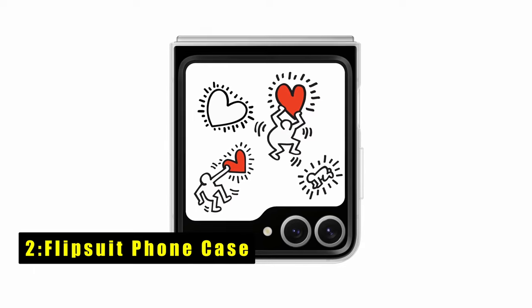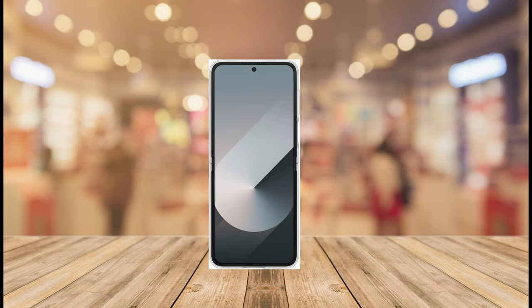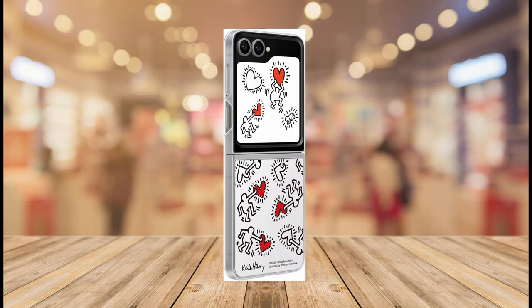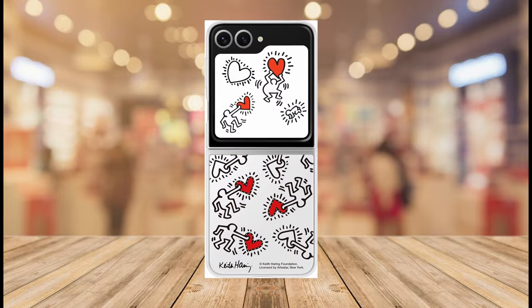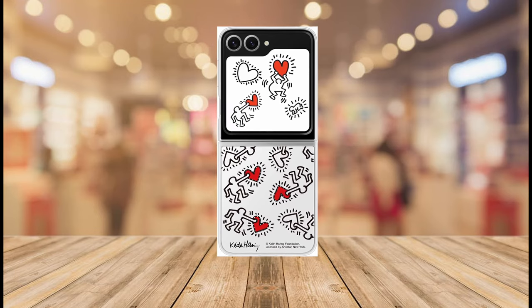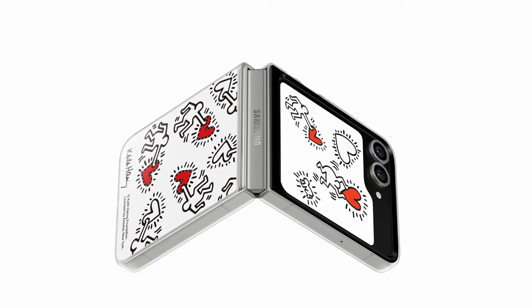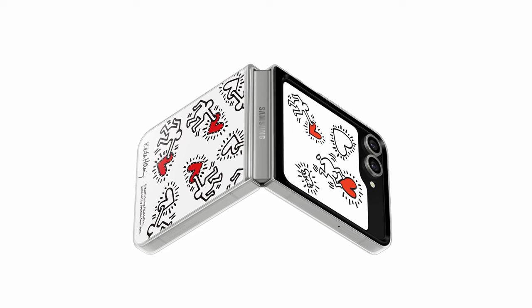At number 2 is FlipSuit Phone Case. The FlipSuit Phone Case for the Samsung Galaxy Z Flip 6 is a cutting-edge accessory that lets you showcase your style with interactive and interchangeable cards. The case matches the card's design with your front screen automatically, adding a unique flair to your device. The innovative design reacts to motion and touch, creating an engaging visual experience. The LED lights on the FlipSuit card sparkle, offering an extra layer of self-expression. With customizable style options, you can easily switch between different interactive cards to transform your phone's look instantly.